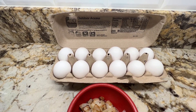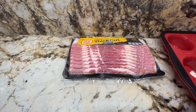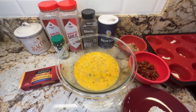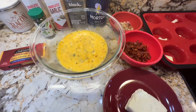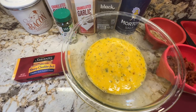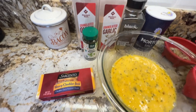Next I'm going to cut up some bacon and sauté it. I have my onion sautéed, my bacon cut up and cooked, my cream cheese ready to put into my egg mixture, and I'm going to go ahead and shred my cheese.